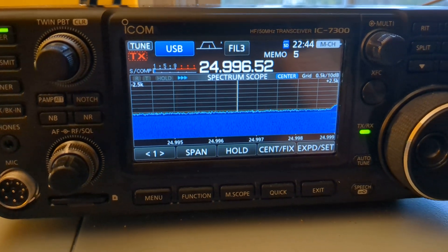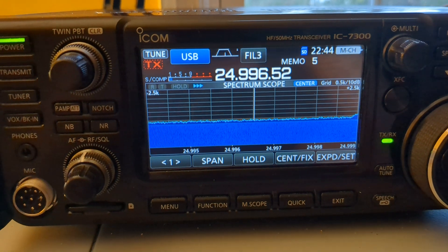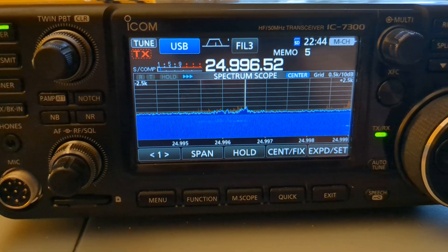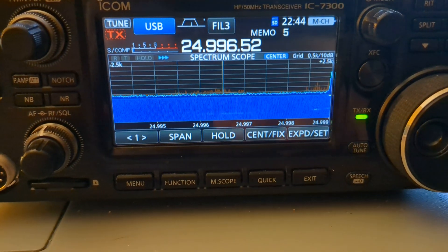I wanted to do a real quick video on how to calibrate your ICOM 7300 and get it on frequency. This goes for about any radio with a calibration marker, but specifically for the 7300.